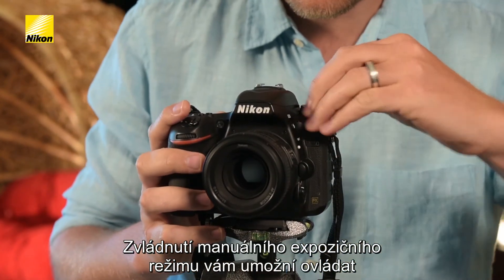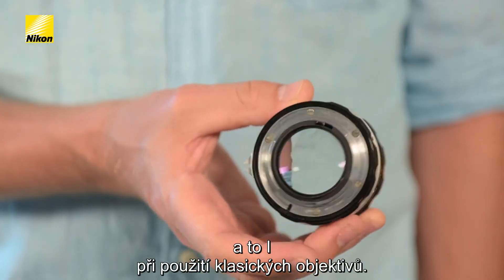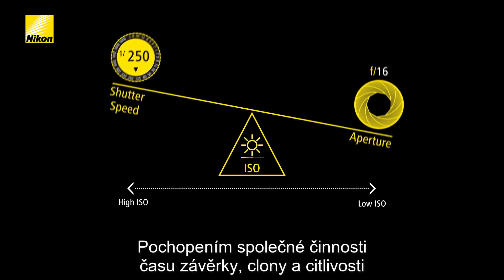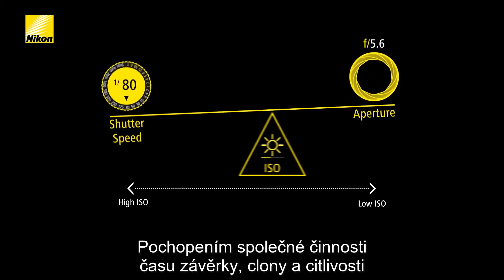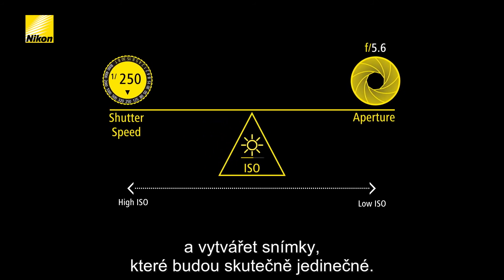Mastering manual mode allows you to control every aspect of your camera and lens operation, even when using classic lenses. By understanding how shutter speed, aperture, and ISO work together, you'll be able to develop your own style and create images that are truly unique.